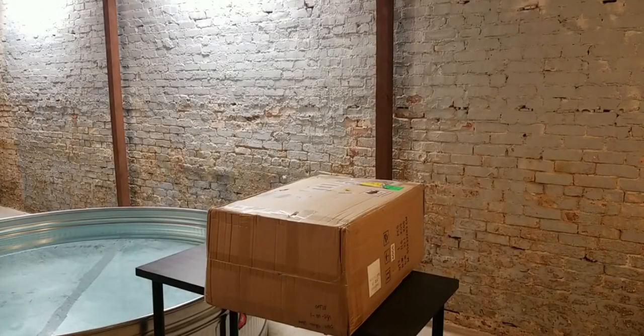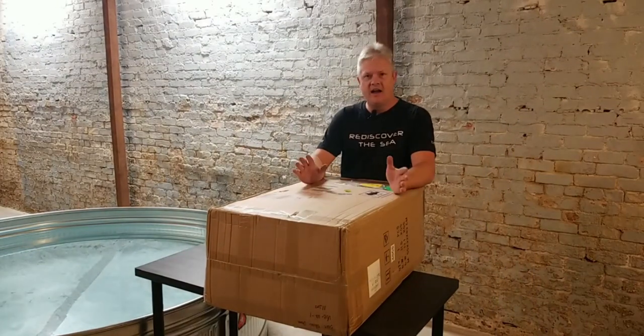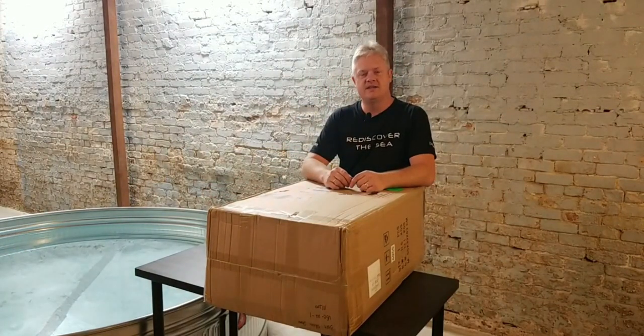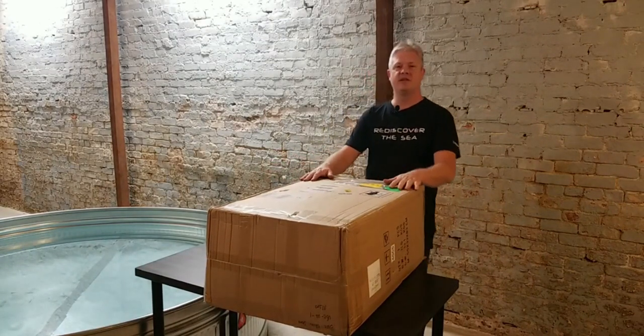I'm bringing you this live video here at Blue Skies Drone Rental in Centralia, Washington. I'm going to walk in front of the camera and wait for a few people to join us. I've got a couple of new things to show you. One is our new demo tank so we can run our ROVs here in the shop, and right here in front of me is the brand new V6 Expert by QYC.